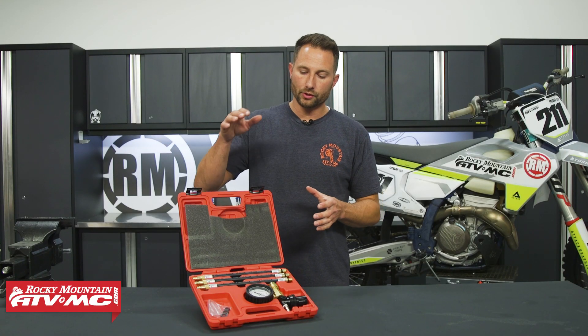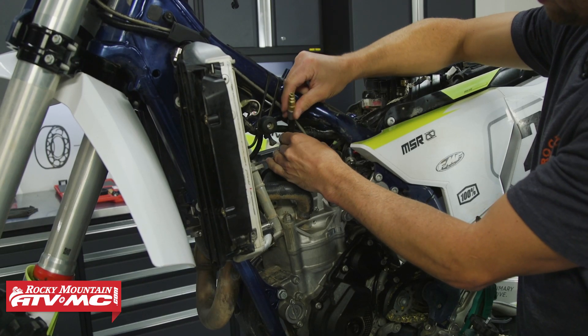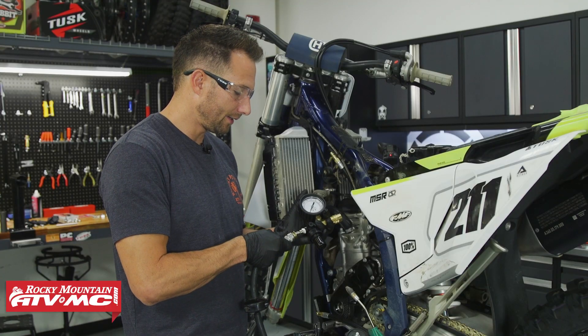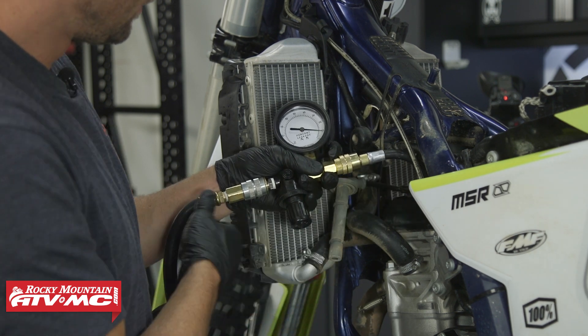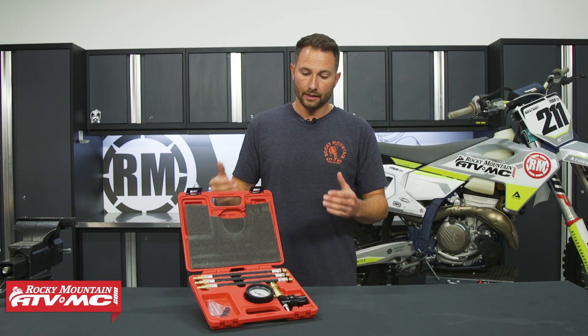Once you have your adapter threaded in, hook up your gauge to an air source and it's going to apply pressure to your combustion chamber. It's going to check the internal engine parts — things like your piston rings, your valves, and even your head gasket. Then you look at the gauge and check the percentage of leakage.